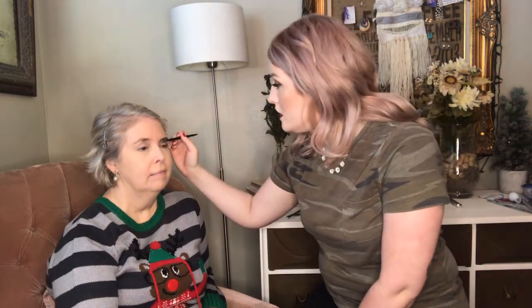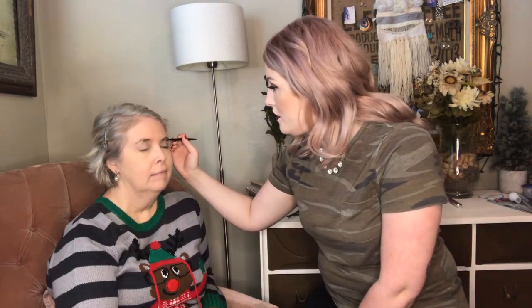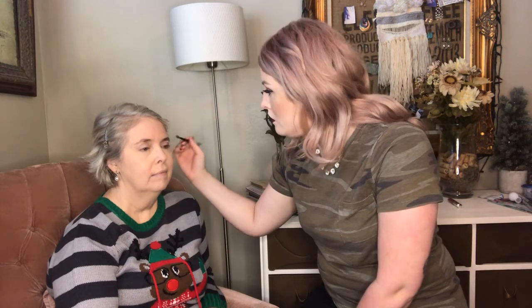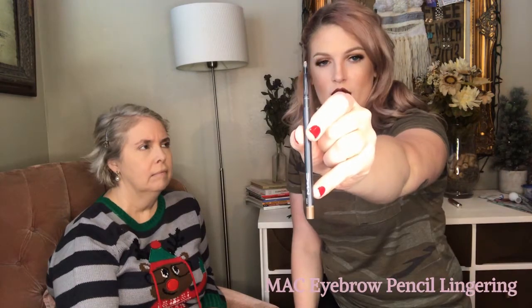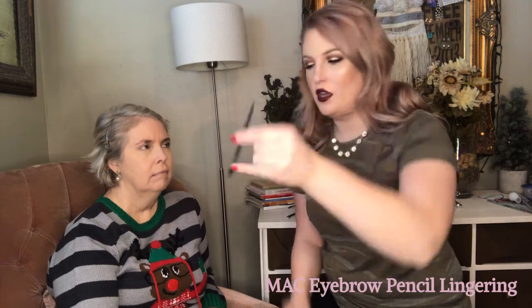My mom doesn't really put anything in her eyebrows, and she actually has really thick brows, so I don't really want to add too much product. I'm going to comb them in one direction and then just add a little bit more color where I think she's lacking. I'm just going to be using this MAC eyebrow pencil in shade Lingering.